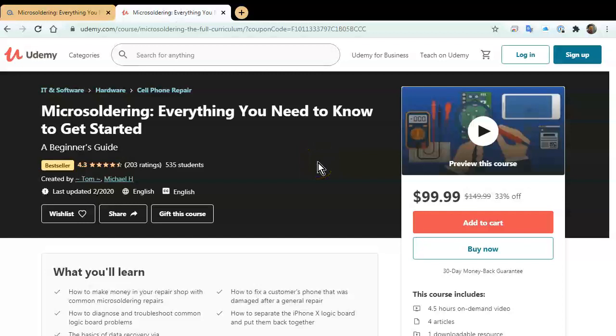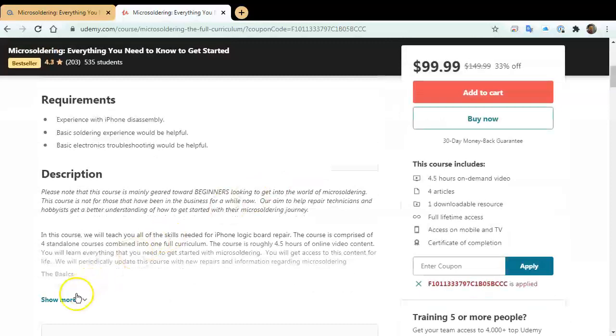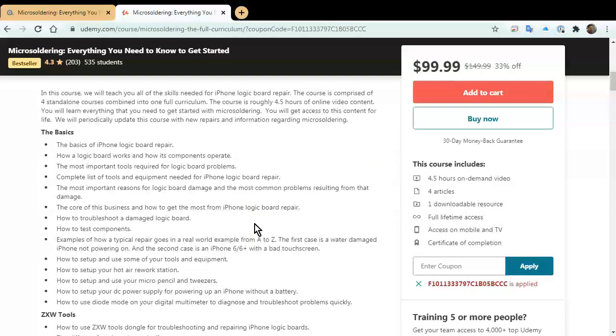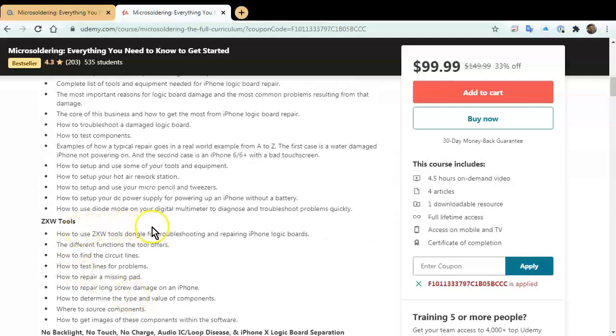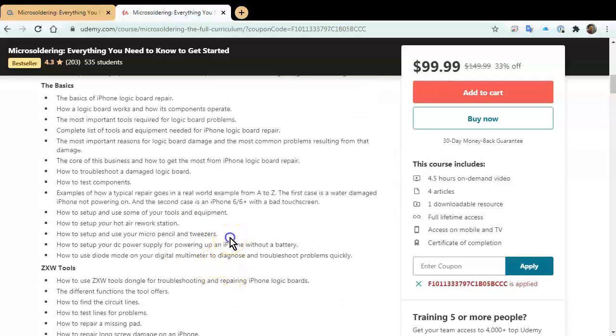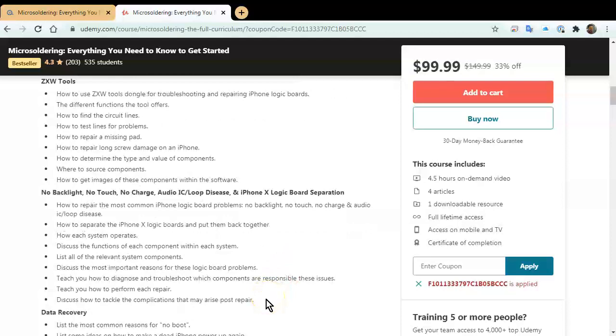The course was created by Tom and myself and contains four and a half to five hours of online video instruction. It'll teach you everything you need to know to get started with micro soldering — starting with the basics: component level, how to use ZXW tools, how to set up your tools, hot air rework stations, micro pencil, tweezers, DC power supply, and then actual repairs. The four most common problems covered are no backlight, no touch, no charge, and loop disease. With newer iPhones, we also have a section on logic board separation, since the iPhone 10 and up have logic boards in two pieces.